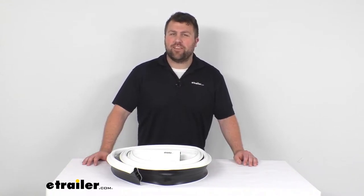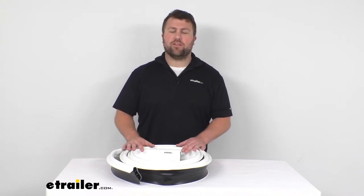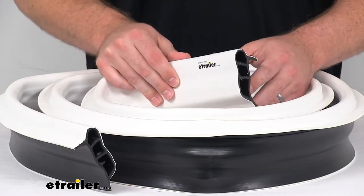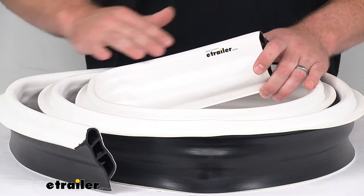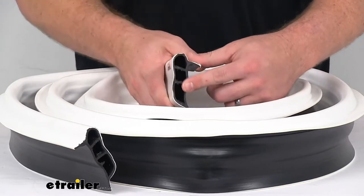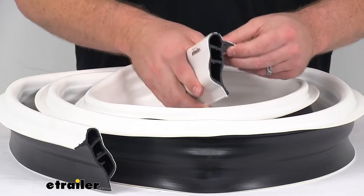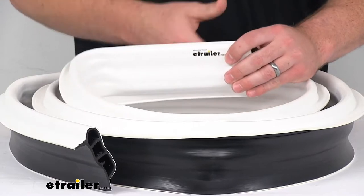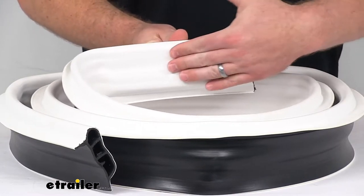Hi there, I'm Michael with eTrailer.com. Today we're going to take a quick look at this tailor-made heavy-duty vinyl dock edging. This is a 10-foot long piece of three and three quarter inch tall by two inch thick dock edging that is going to permanently install onto the side of your dock to help prevent damage to visiting boats.